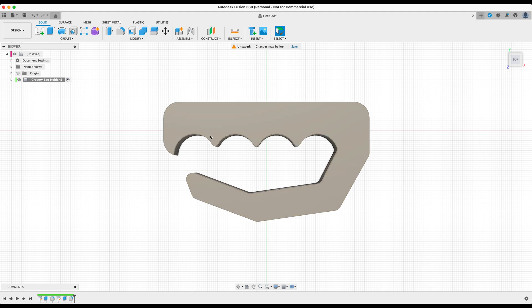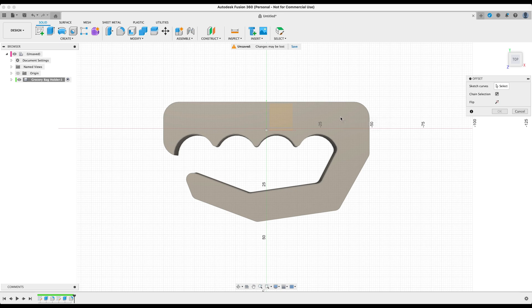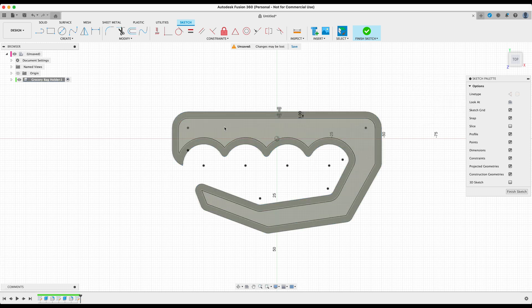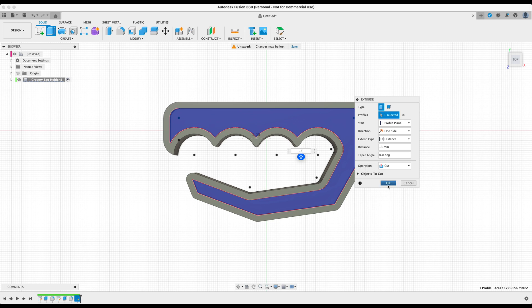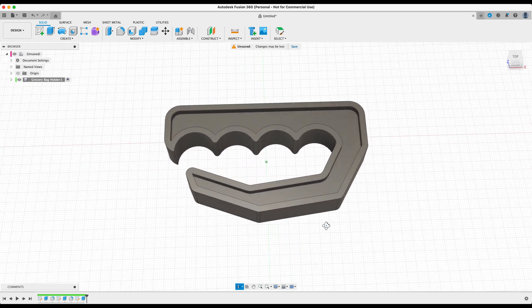Let's create a hole or gap down in the center. Press O on the keyboard to create an offset — select the top face and we're taken back into the sketch environment. Select the top edge and drag to negative 3 millimeters to create an offset of the face. Then select that profile, press E, type negative 3 millimeters as the distance, set the operation to Cut, and press OK. We now have our final design for this 3D printable grocery bag holder.